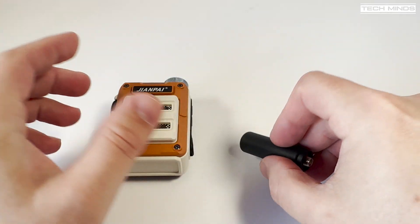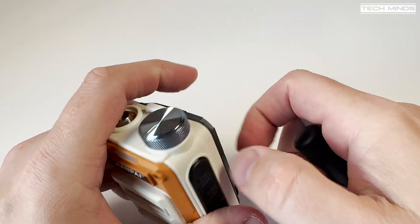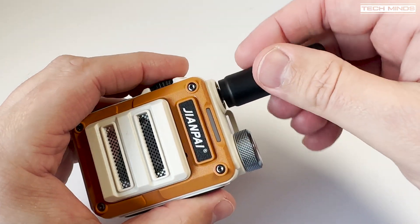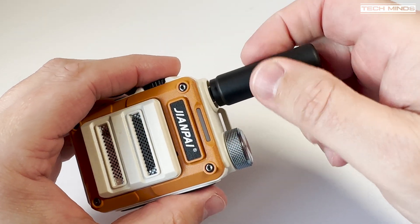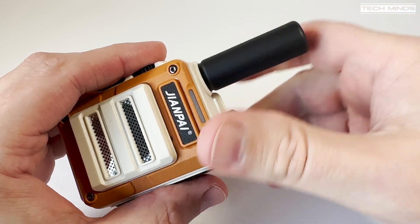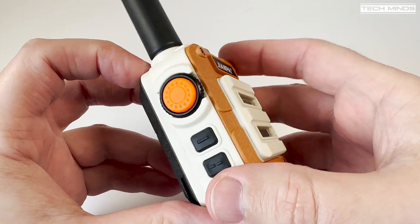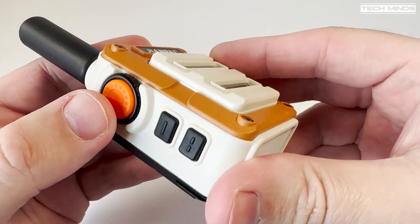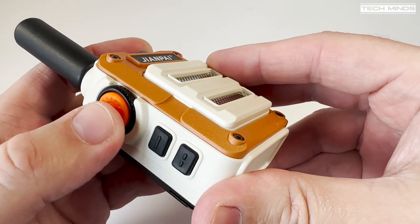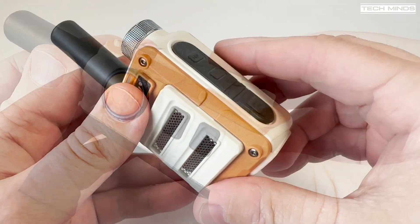The manual itself is rather thin on the ground, but as this radio does not have a display there isn't too much to talk about. The radio can store up to 16 channels, which can be changed using the two small black buttons found on the left side. Above these two buttons there's a large orange PTT button used to transmit.